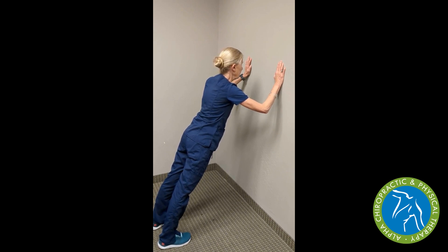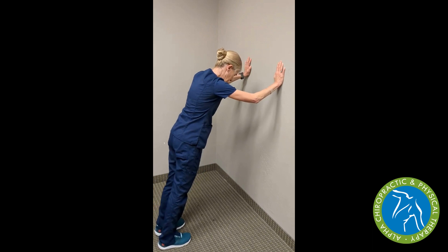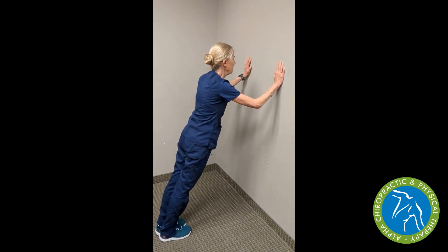We can hold this position to fatigue, where our shoulders might start to fatigue first, or it could be our stomach or back. We can make this position harder by moving two feet closer together and coming down into that push-up position.